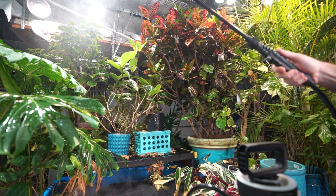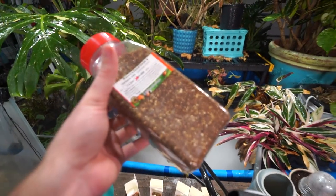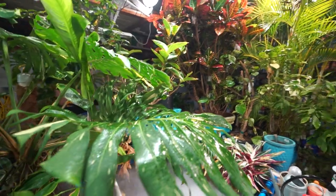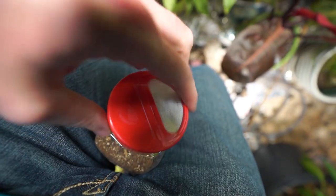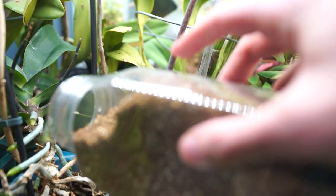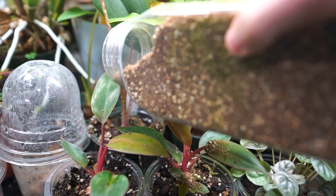Re-wetted everything. The humidity gauge is saying 74%, so hopefully things will stay nice and moist for a while. It was so humid in here after I finished watering I could barely breathe. Here we go — just a little... well, that was more than a little bit. That's quite a few — I have a lot of plants to cover here, so I do need to be careful about how I do this.